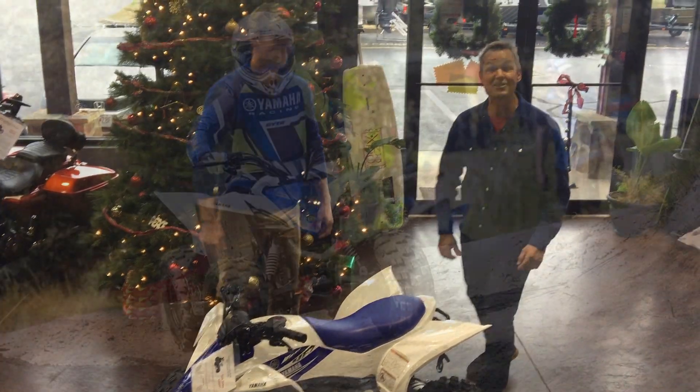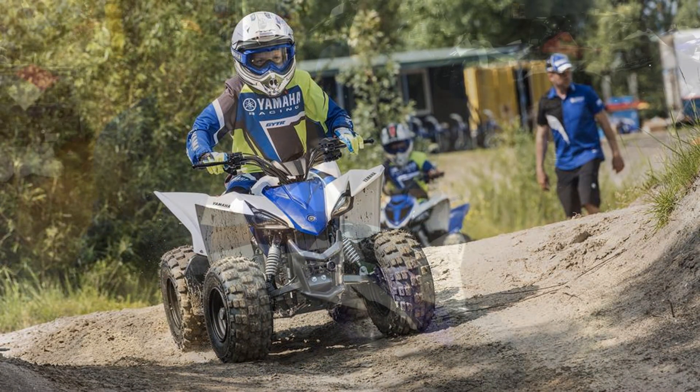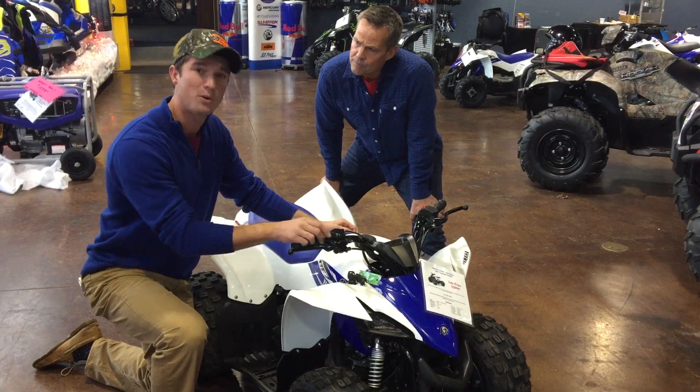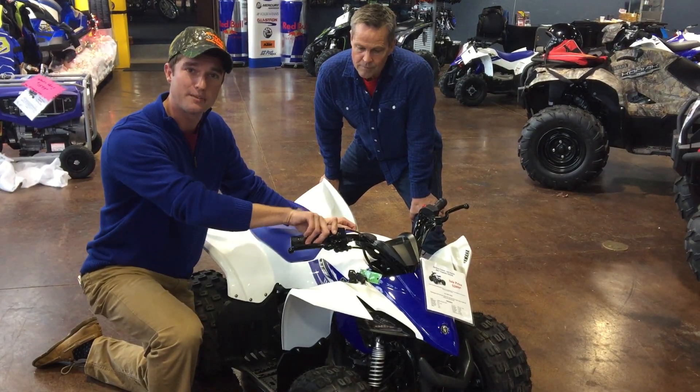I love that. That's awesome. One other feature I like about this is the throttle's adjustable. So whenever I get older, Grandpa will let me go faster. All I'll have to do is take this bolt out and it will allow me to have more throttle play.